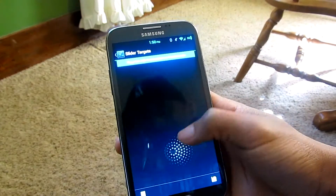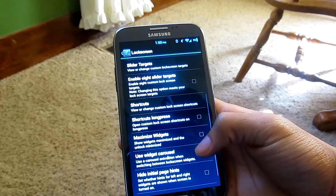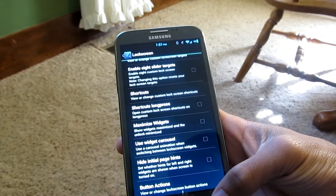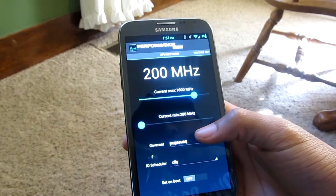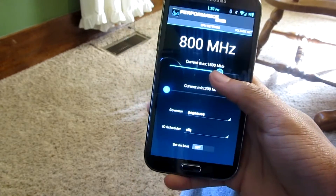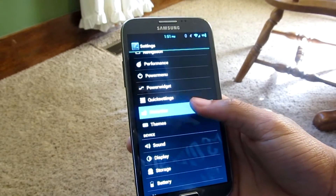You can change everything on your lock screen — change the slider target, add different shortcuts, configure what long presses do, use widget carousel, and a bunch of different button actions. You also have performance settings where you can overclock or underclock your device right from within Settings, if you don't have something like Franco kernel or Trinity kernel for Nexus devices.